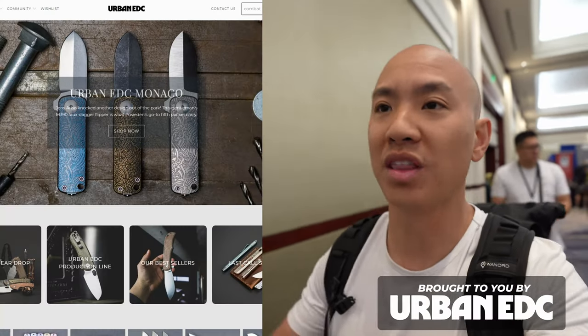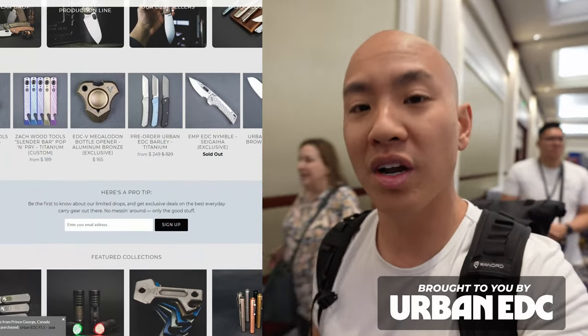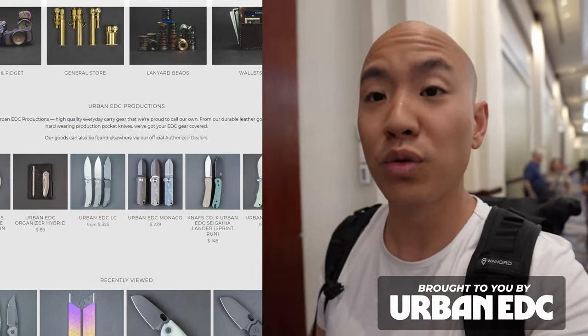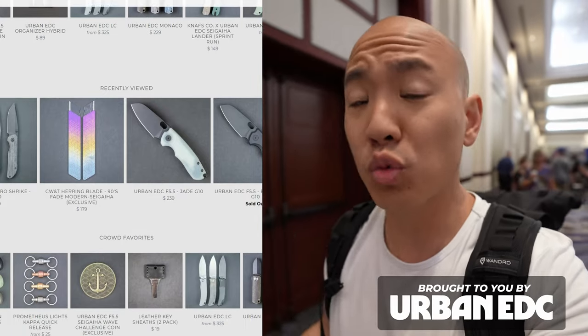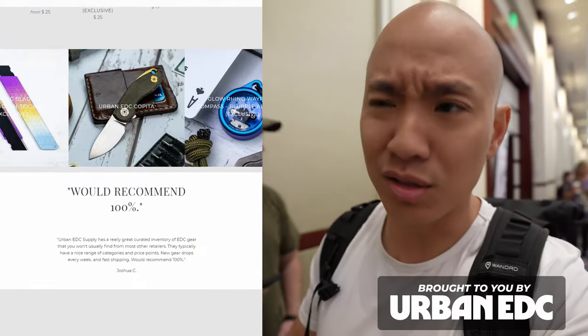Huge shout-out to Urban EDC who made this entire trip possible. If you're looking for a bespoke marketplace with limited drops and exclusive gear — things you may not find easily anywhere else — Urban EDC has sourced it and they're always rotating their stock. Whether you want cool EDC gear or just want to learn more as a beginner about limited drops and exclusive things, Urban EDC has been a huge resource. Head over to UrbanEDC.com.